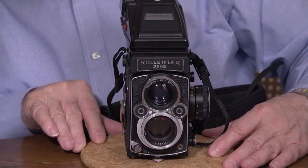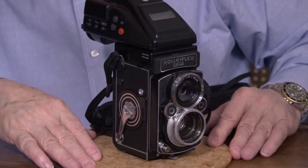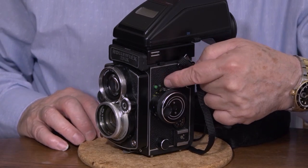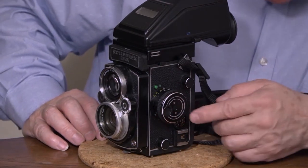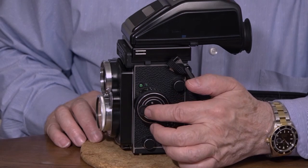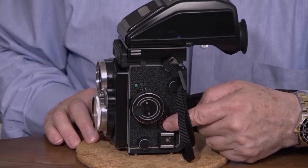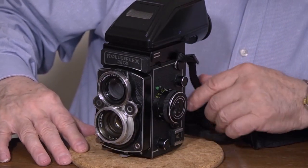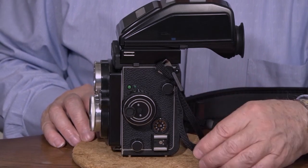The film crank is right here — it comes to a stop when the next frame is up and ready. Right here is the frame counter. There's a little button here to test the battery for the LED light meter. Focusing knob right here. Right in there is actually where the little battery goes for the light meter — this screws out and a little button battery goes in there. Right here is the ASA setting for your film speed — 100 ASA or 400 ASA. Very simple. These two round buttons here — you pull these out when you want to change the film after you open the film back.